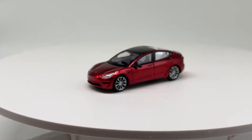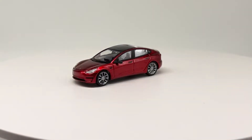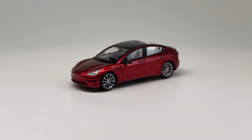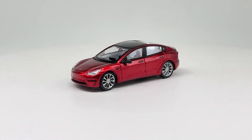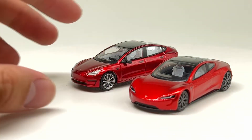Overall, a pretty nifty car. I got this for around the price of a Greenlight, so I think that's a pretty good deal. Of course it is not licensed, so it depends on whether that's acceptable to you or not.